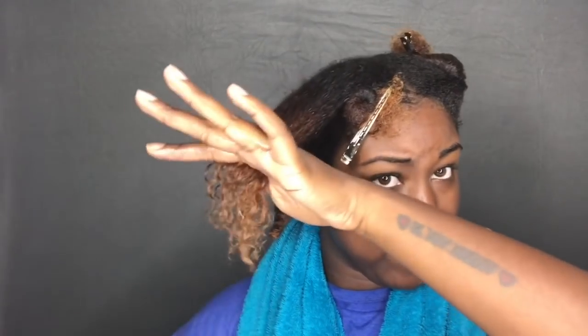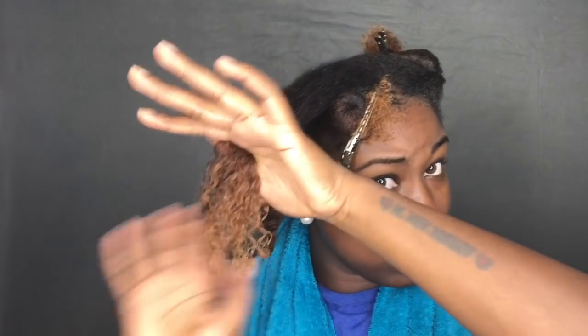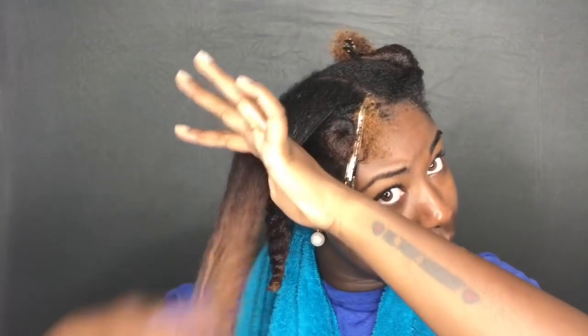One of the benefits, as I just stated, is that you can easily identify knots in your hair. If you have a knot, you can gently detangle it rather than combing or brushing it, which may cause you to make the knot even tighter. And this leads to my next benefit, which is less breakage. The fewer knots you have, and the more gently you unravel them, the less breakage you'll have in your hair.